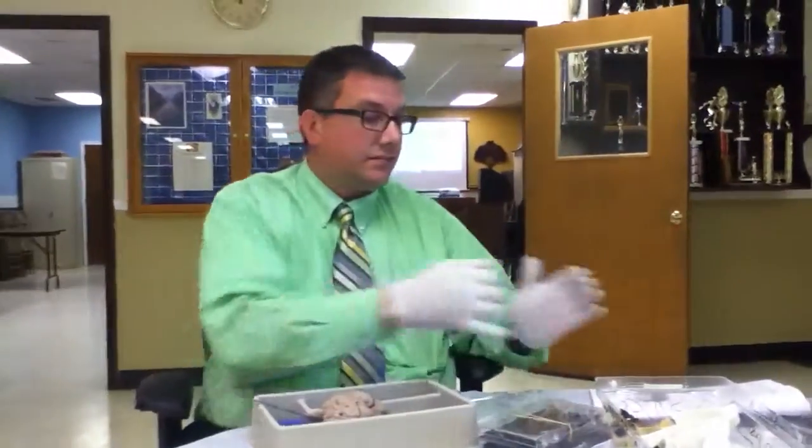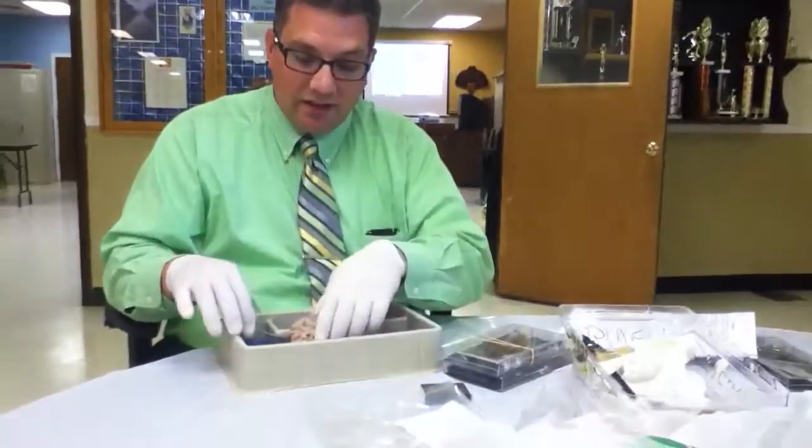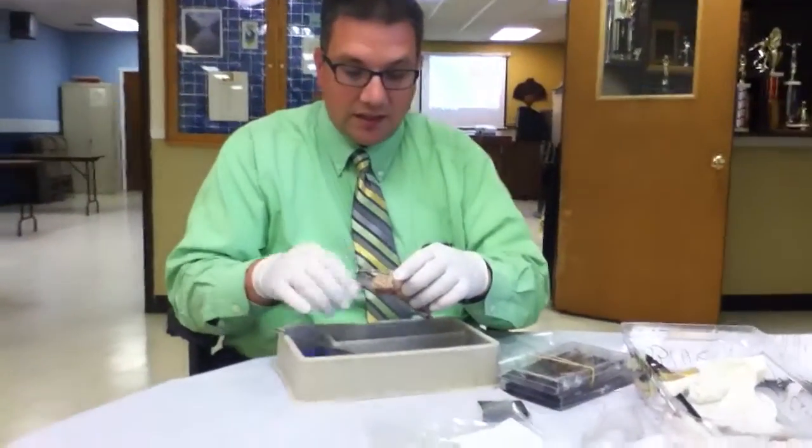Dura mater? Come on, that's how you knew everything. And the middle layer is the... Subduramater? No, it's... Arachnoid? I honestly do not know this. It's the middle layer, and then the pia mater is the innermost layer inside of this.